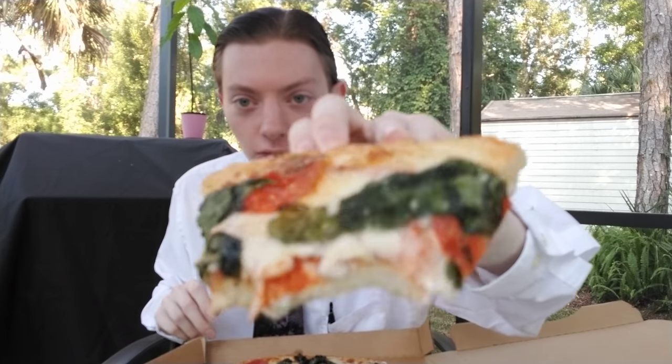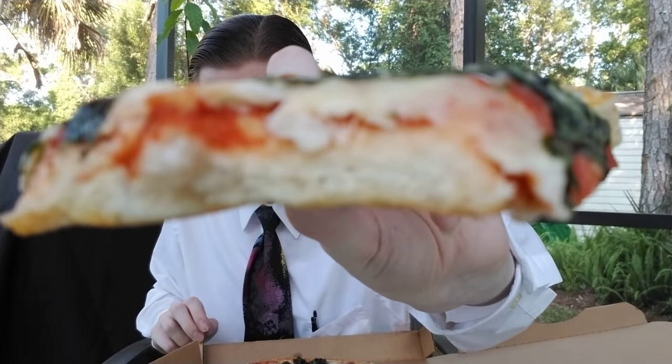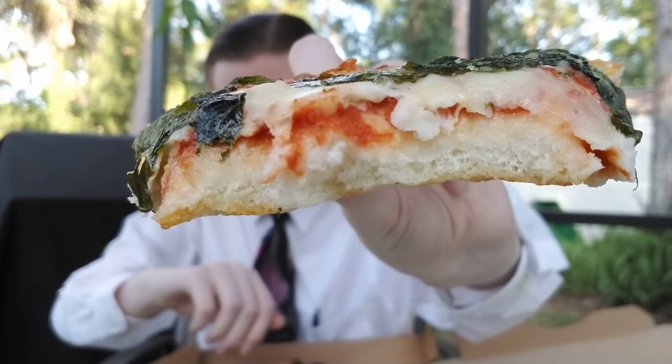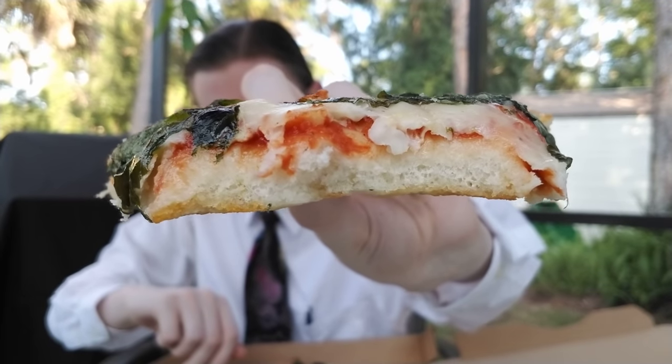Sometimes I even remain an enigma to myself. I don't even know why I did that with the camera — why did I focus it like that, only to then unfocus it? I don't know. There's a cross-section of it for you.